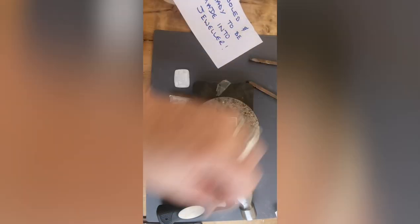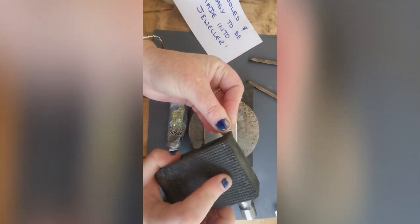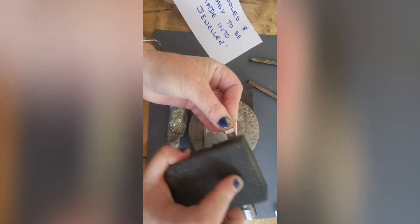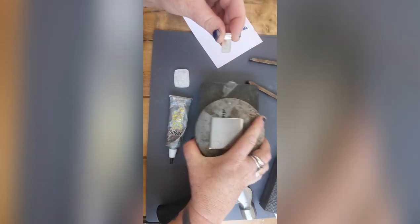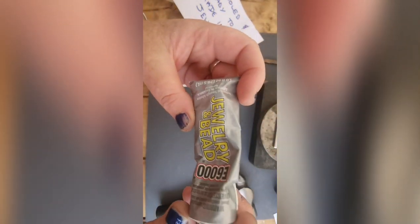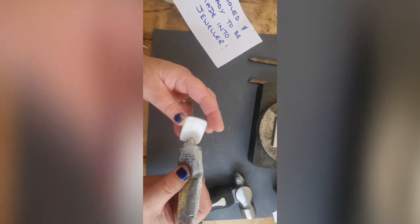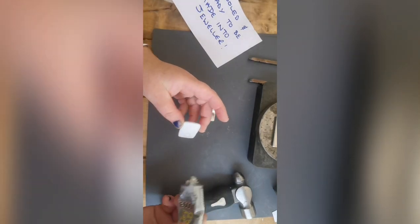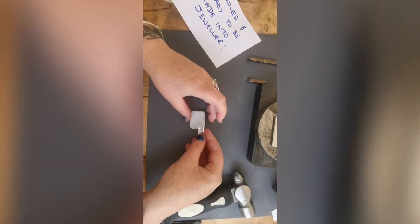I've marked the bail and I'm going to rough up the surface of the bail. I've already roughed up the back of the glass — I forgot to film that part — but I'm roughing up the surface of the bail that's going to come into contact with the back of the glass, to form a really good bond when I use the glue, which is E6000. I'm going to apply enough to the back of the glass where I want to put the bail so it squishes out a little bit. You can tidy it up, but if you've got enough on there it's going to hold it nice and secure.